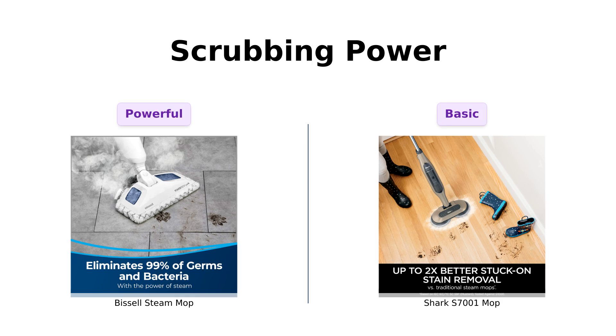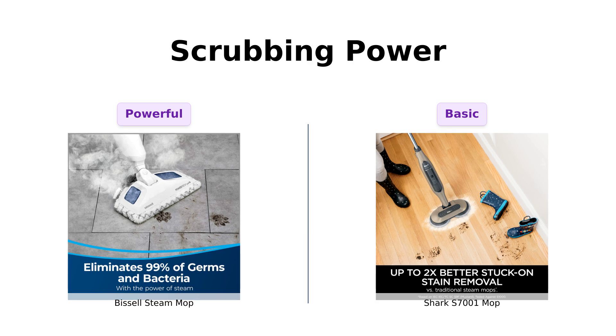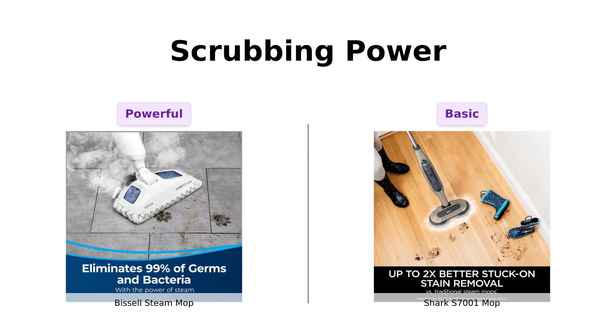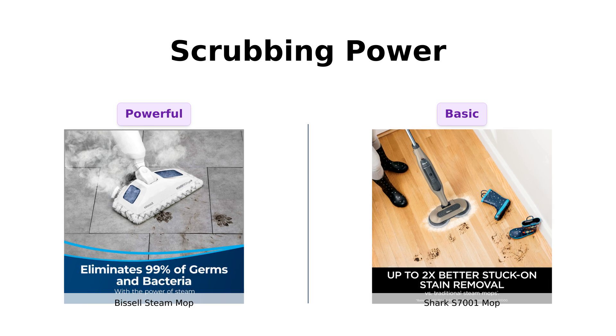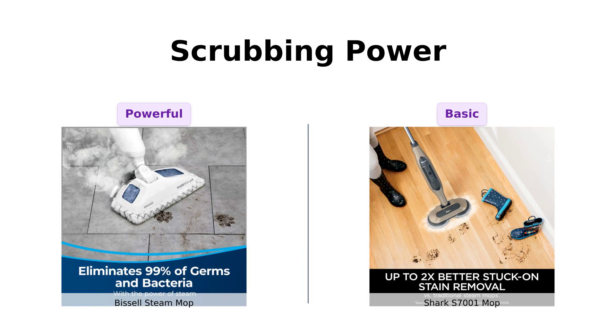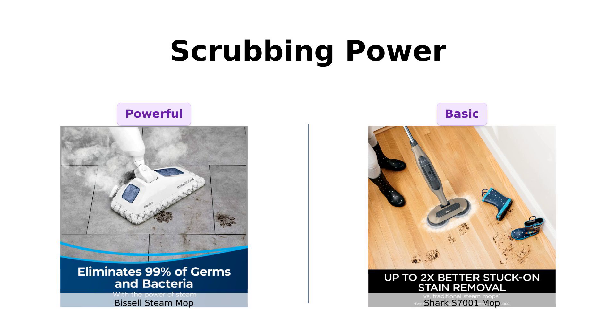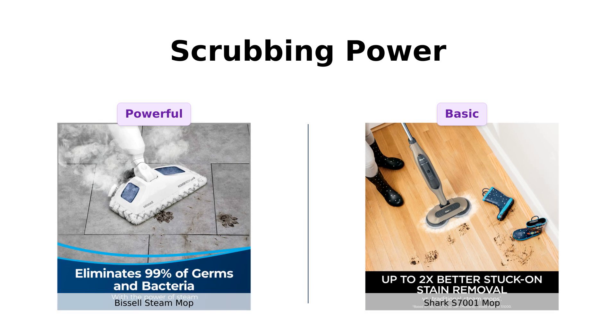Next, let's talk about scrubbing power. The Bissell features a built-in easy scrubber, which reviewers rave about, describing it as a tiny janitor that tackles tough, sticky spots with ease. One user mentioned it effectively removed 20 years of grime, showcasing its power. In contrast, the Shark S7001 Mop, while easy to use, doesn't have a dedicated scrubbing feature. Reviewers noted its efficiency, but also mentioned it struggles with tougher stains, making the Bissell the clear scrubbing champion.